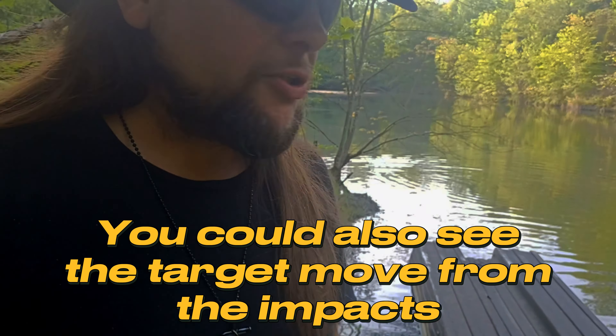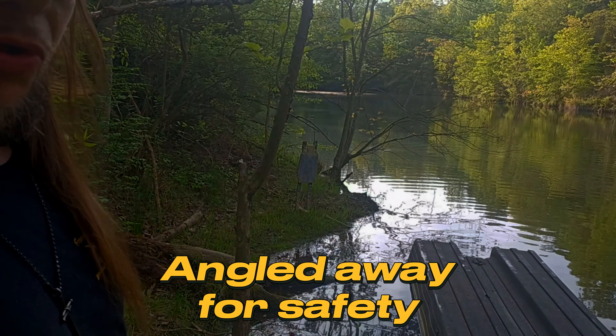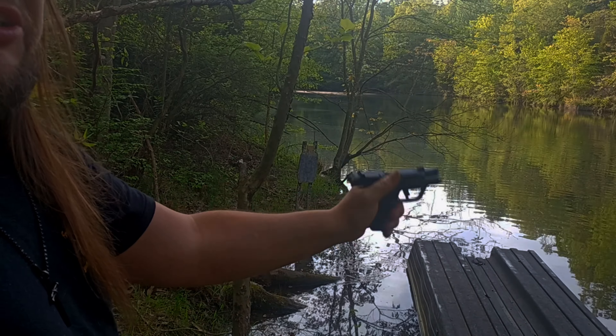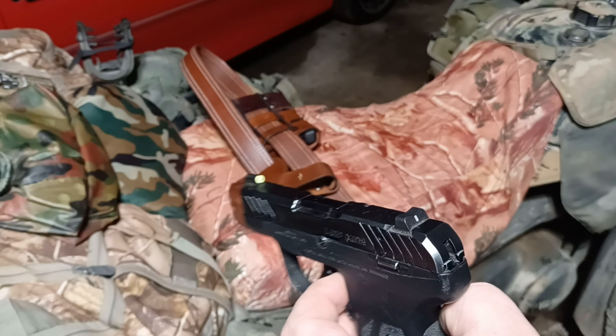You could see when the rounds were hitting the wood, splashing as the rounds deflected off to the right because the target is angled a little bit. But that's the rate of speed and fire that you can achieve at a self-defense distance with a Ruger LCP Max.